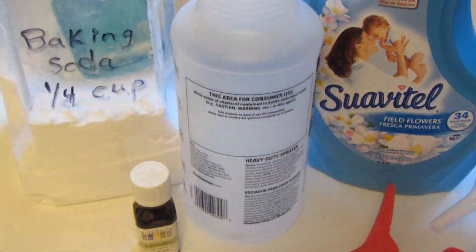Hi everyone. Today I'm going to be making homemade Febreze air freshener. You can buy this pre-made and it's very expensive. I've been making it myself for quite a while now. It's super easy to make and you can save a ton of money. My son asked if I would make him one for a Christmas present.